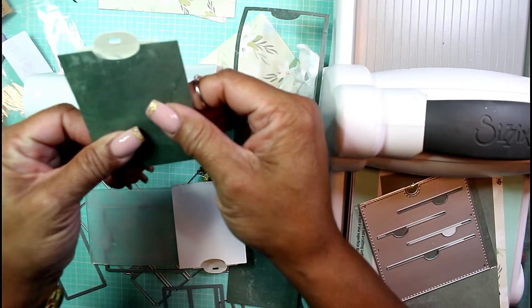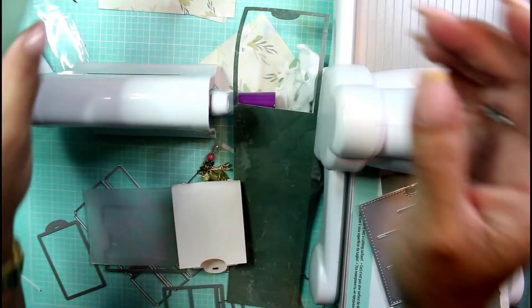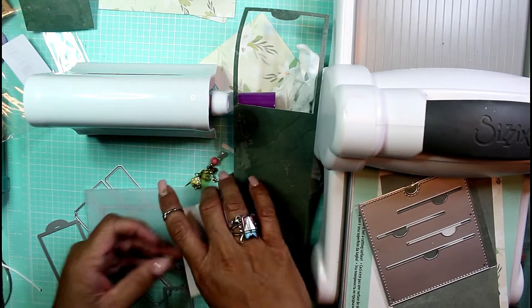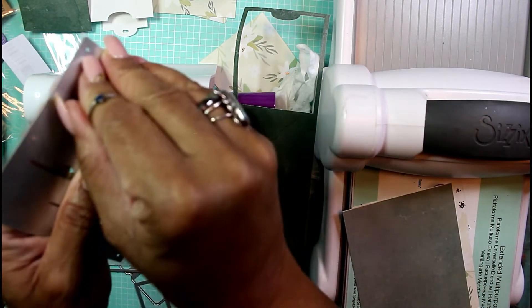This would then lay flat on a page like so, and you can pull this and it will pop out to about there. You can write different things on it, and you can also glue it upside down and pull it down. I thought that would look really cute in a journal.